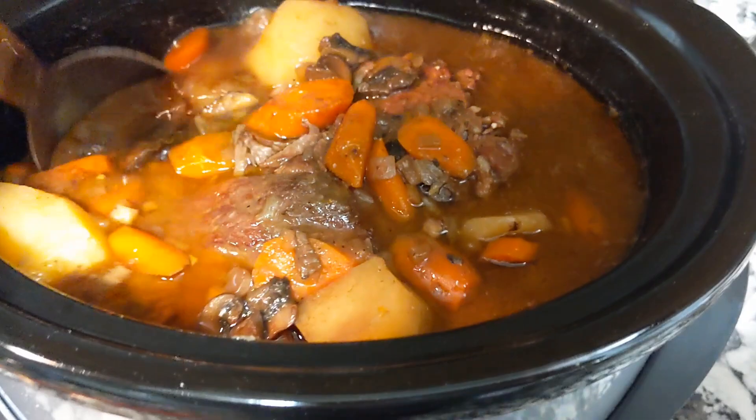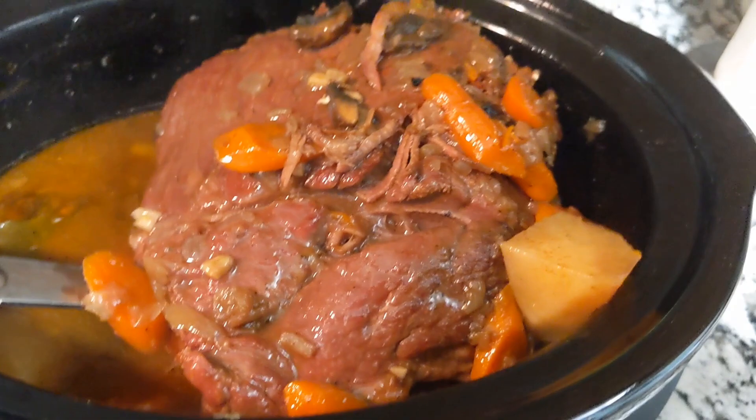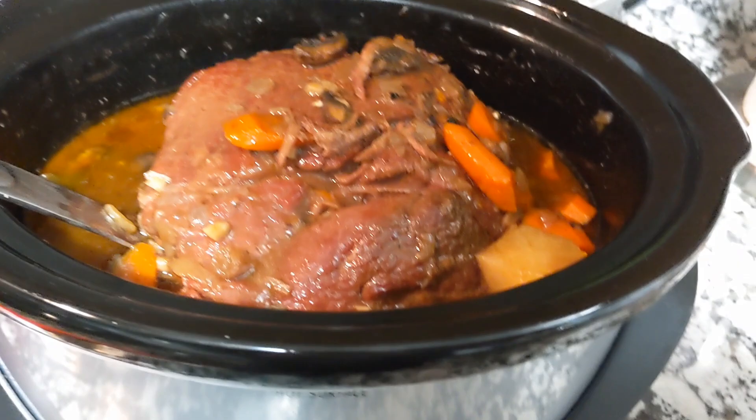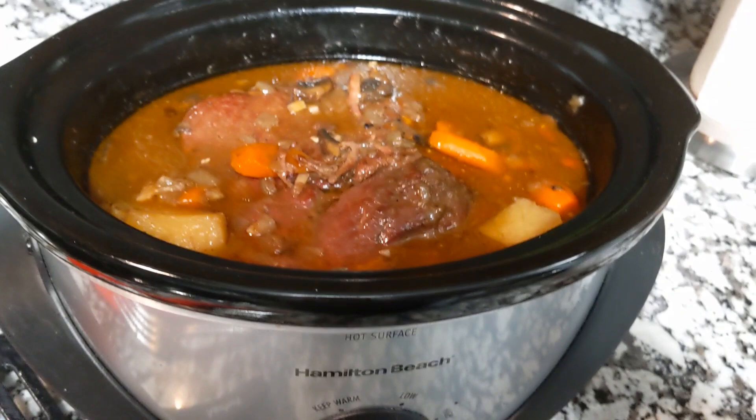Okay guys, this is the delicious pot roast that has been cooking all day on low in my crock pot. I cooked a pot of jasmine rice — I'm going to eat it over the rice. I know it's going to be delicious, and I hope that you will try this recipe. I know you will love it as much as I'm going to love it. Just add whatever vegetables you want. Thank you for watching — please like my video and share. Subscribe if you're just passing through, and y'all just keep on coming back. Bye guys.